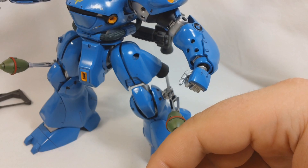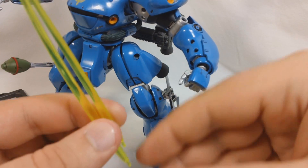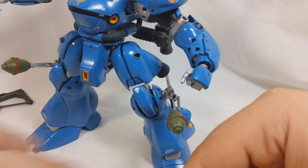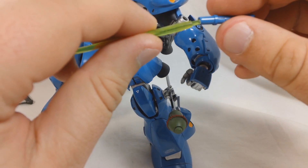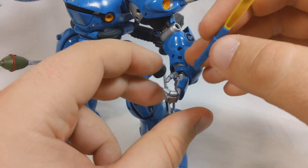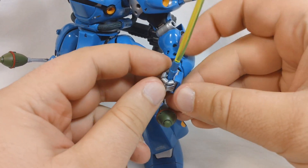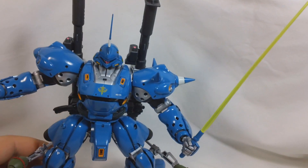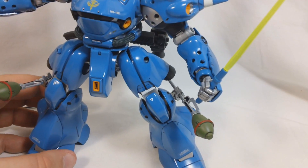They do give you two clear yellow blades, and they are the curved type that you'll see with a few various Master Grades. The blade fits into the handle like so, and being a beam saber, he doesn't really have any problems holding it whatsoever. The only real problems are getting it in and out of the leg.